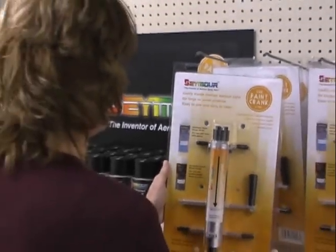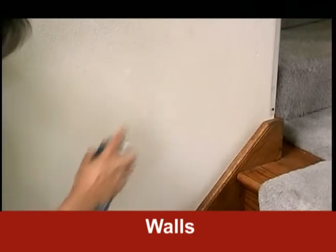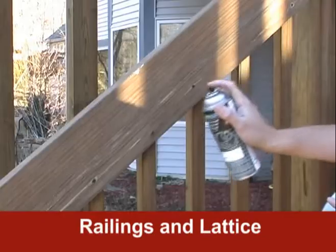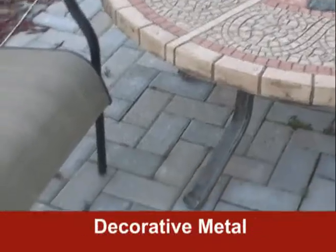It makes projects like these easy. Touch up high traffic areas in the home or at work to keep them looking fresh between paintings. Woodwork, trim, and doors. Stained railings and other hard-to-brush places. Metal furniture and fixtures.